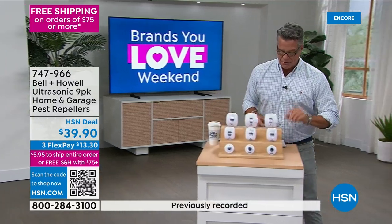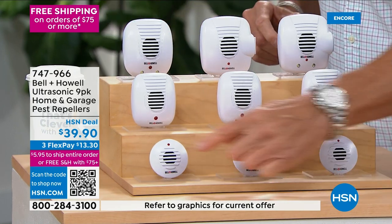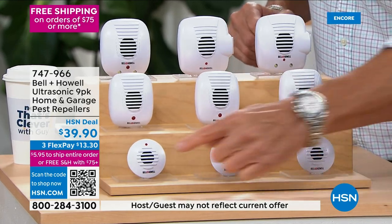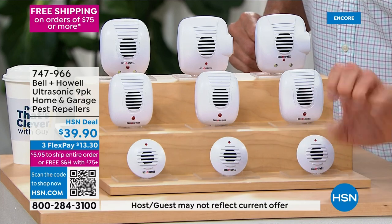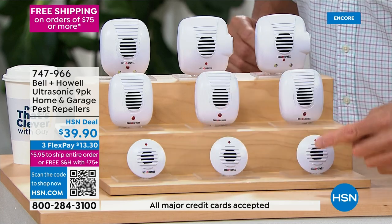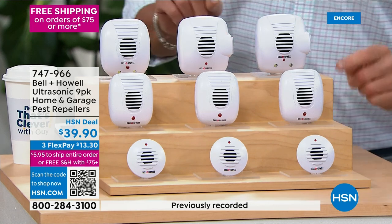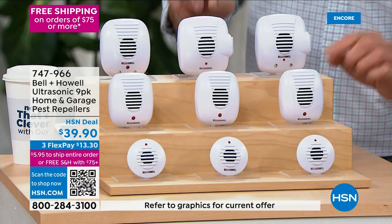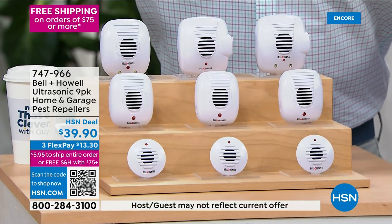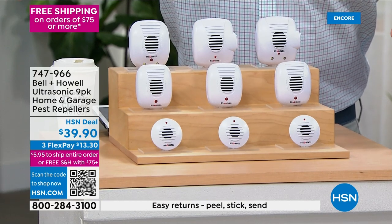Here's what you're going to get: three regular ultrasonic pest controllers that plug into the wall, three micros that work the same but are lower profile, two pest repellers with extra outlets, and one with an LED nightlight. All nine for a price today of $39.90. Over 6 million people have used these since 2010.